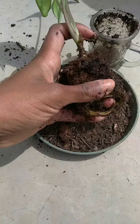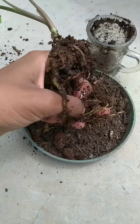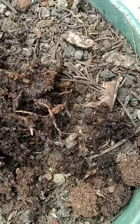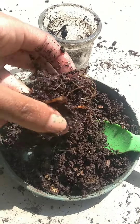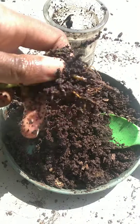The roots have taken the shape of the pot. The next step is to detangle the roots, which is what I'm doing now. Then you trim off the excess roots, because you want to repot it back into its original pot. Once you've trimmed them, remain with just a few roots so that the plant doesn't die.